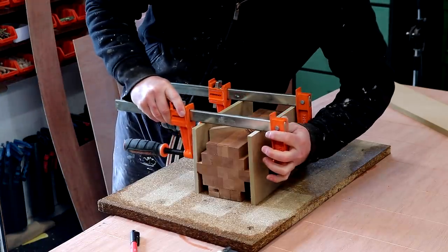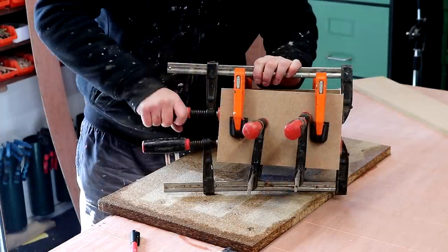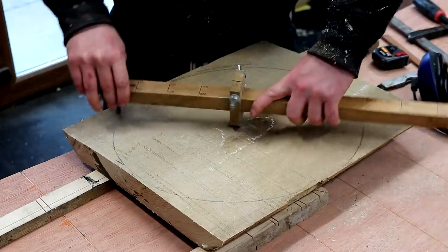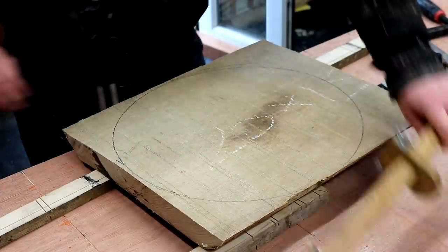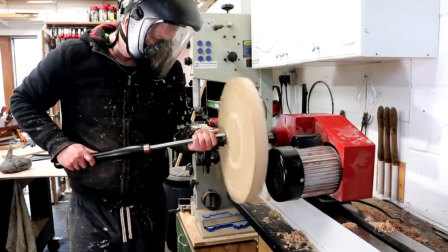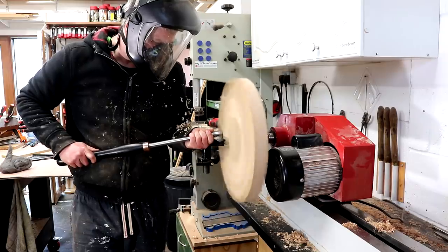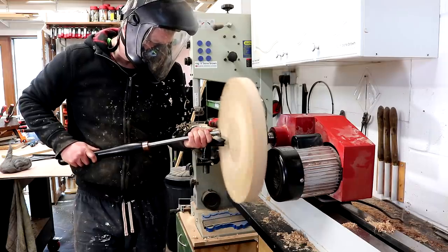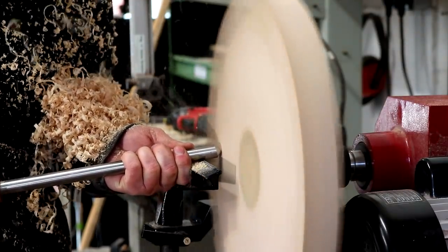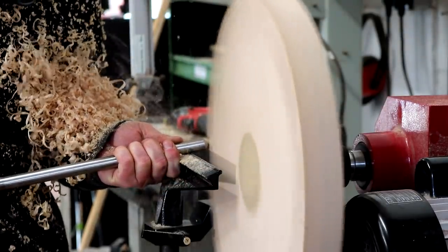I sandwiched it between two boards just to keep everything aligned. While waiting for that glue to dry I started working on the top for the cake stand, using another piece of beech but starting with a bigger piece to make sure I'm left with a circle big enough to fit our wedding cake. The process for turning this was pretty much the same as before, except this time I needed to rotate the head of my lathe 90 degrees because the workpiece is so large.